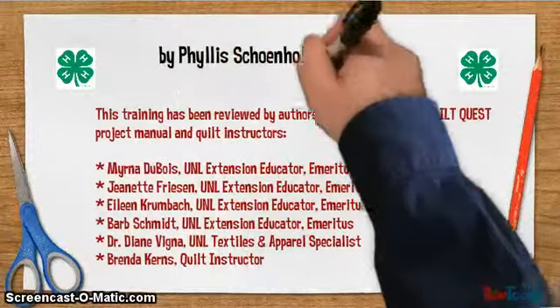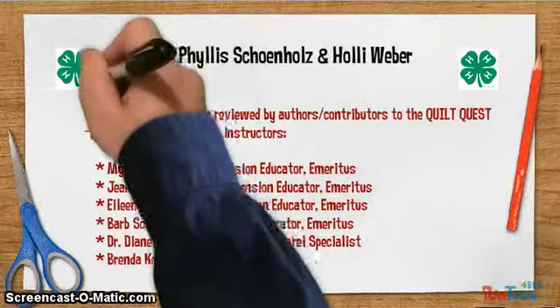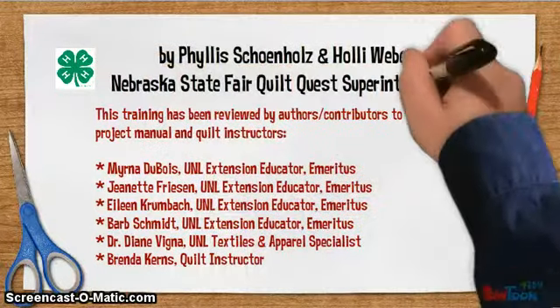The authors of the Nebraska 4-H project Quilt Quest have reviewed this training information. Their names are below.